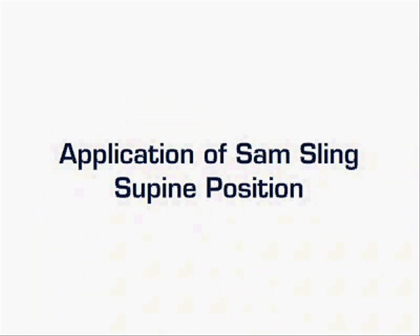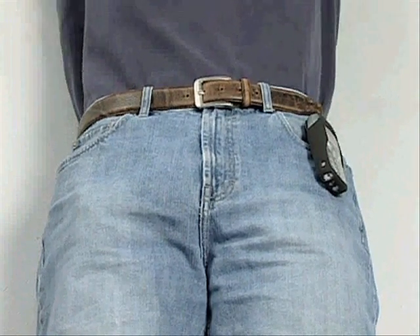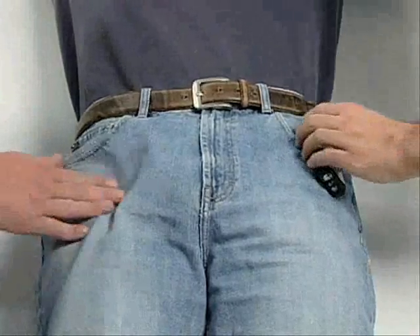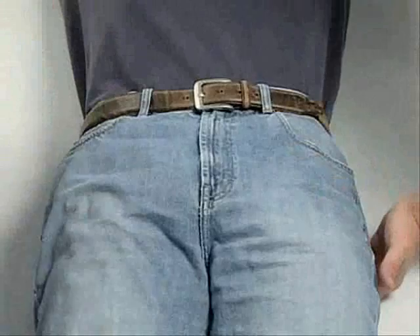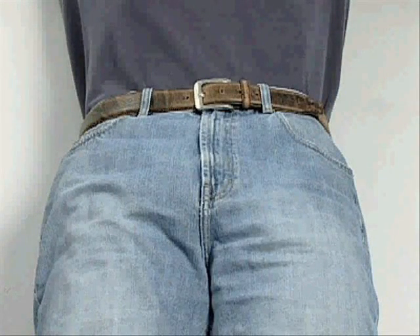SAM Sling application on a patient in the supine position. The patient may or may not be on a backboard. Before applying the sling, check the patient's belt and pockets for any hard objects, such as a cell phone or keys. You may even want to remove a large belt buckle. Also, be sure to remove any debris, such as rocks or glass, from the patient.